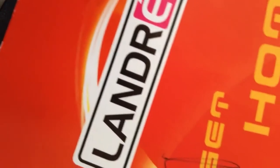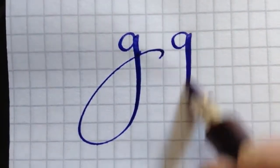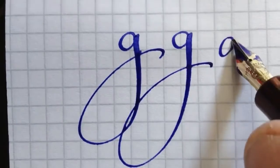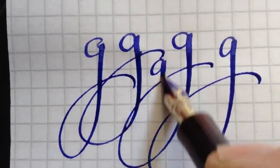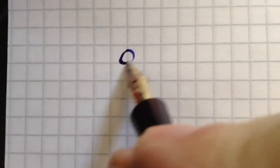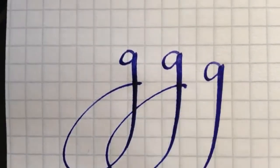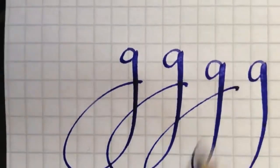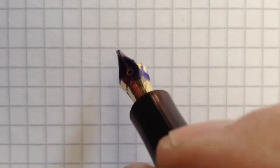Primarily with this jantre paper. The first pen, the medium nip. And now the slightly left oblique nip. Now the broad nip.